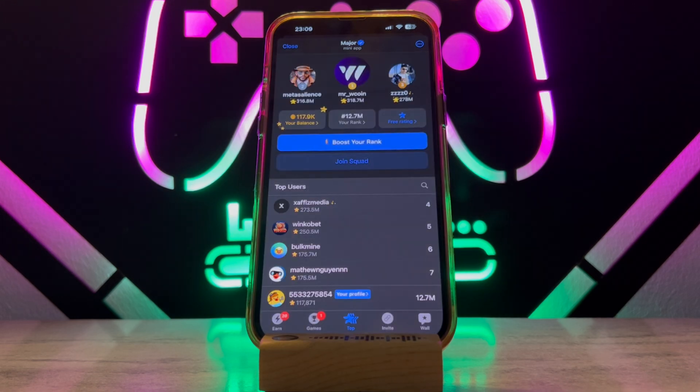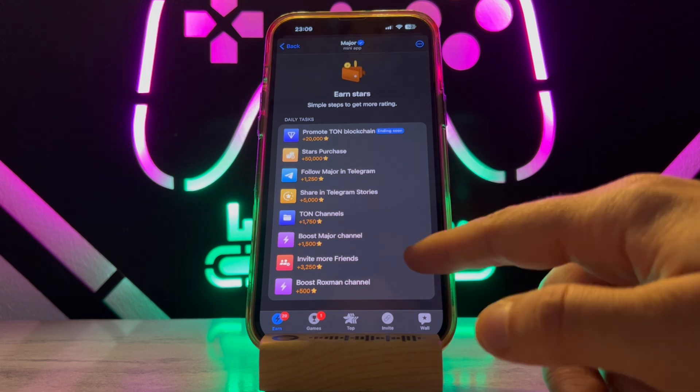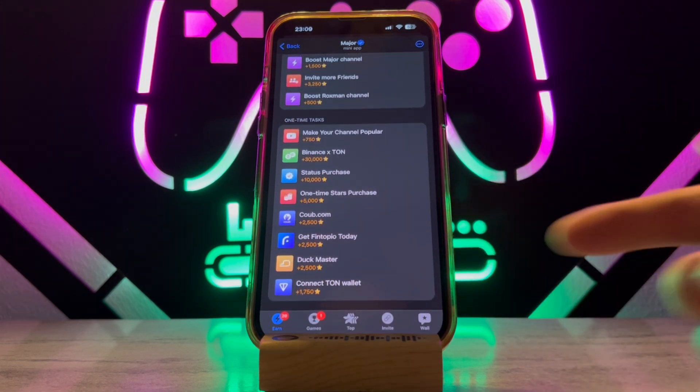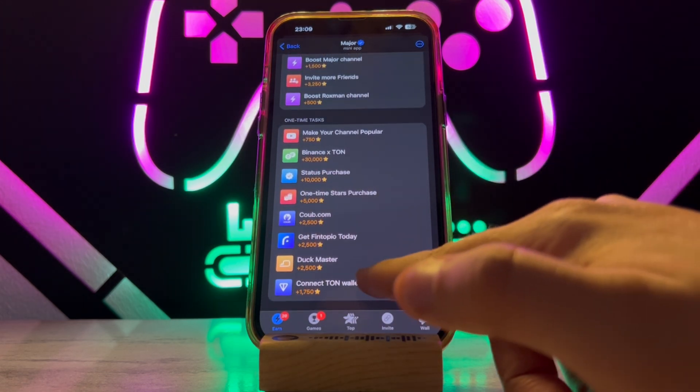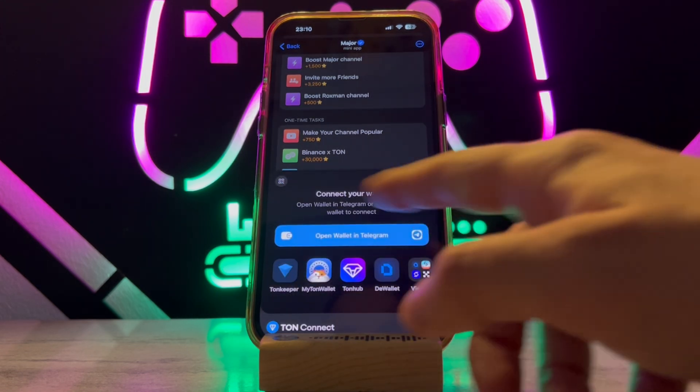First of all, open MetaMask, then tap over here. Once you get this list, scroll all the way down. You will get 'Connect Wallet' — tap to open, then tap on Connect, and you will get the list of wallets.